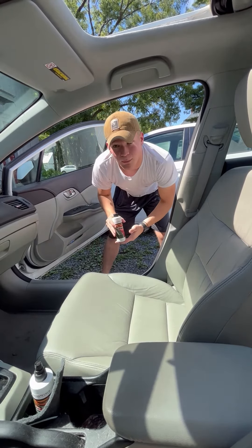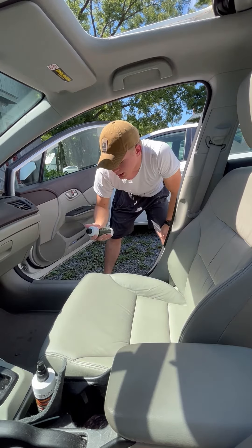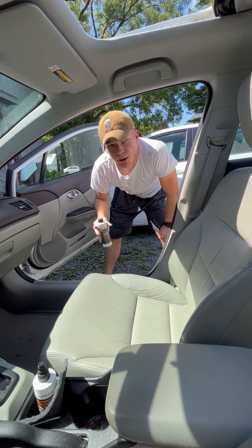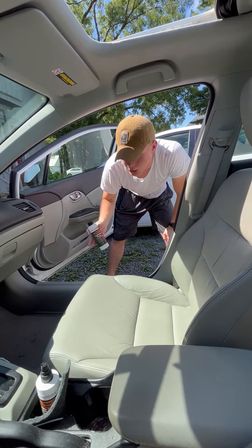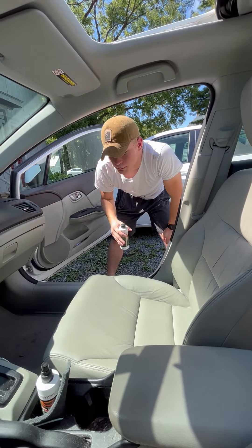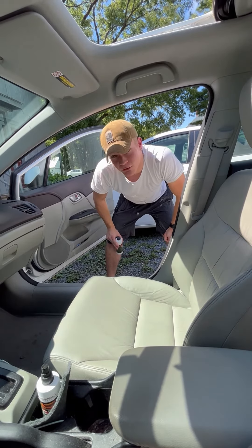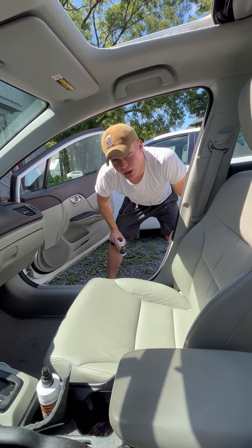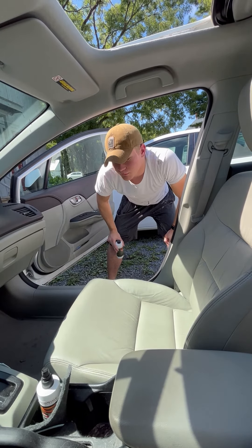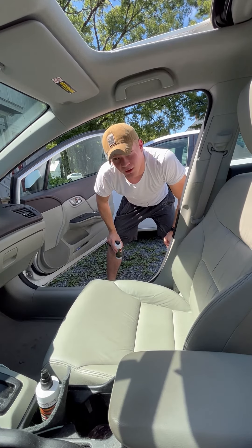You can find this on our website, leatherworldtech.com. Probably about an eight-ounce bottle will do a full interior — don't need much, just one to two light coats. Now we're on to the next step, which is protecting — the final step. See y'all in the next video. Please like and subscribe, it helps us out, helps the channel out, helps us make more videos to show you how to take care of your leather.